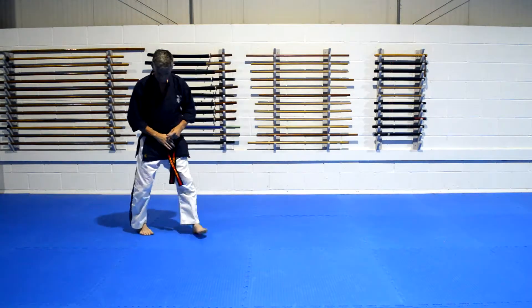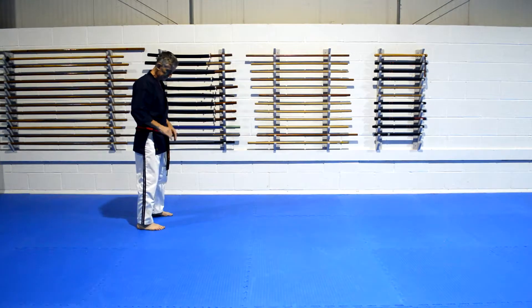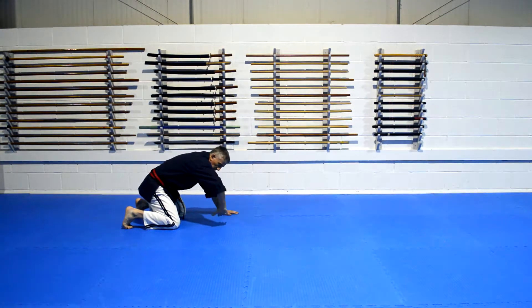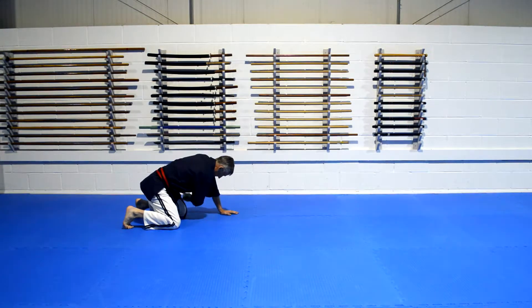We're going to go to the side for this one. If you're just starting out, we want to take it nice and easy. So all we're going to do is from this position, we're going to go down, push this hand through and tuck your head as if you're looking in this direction.